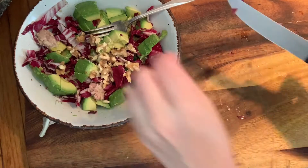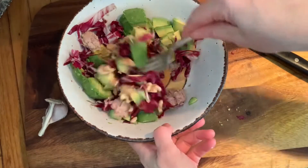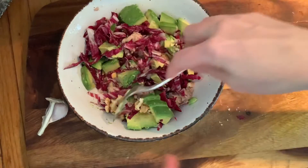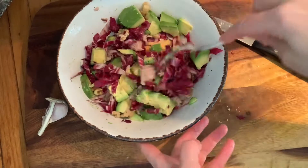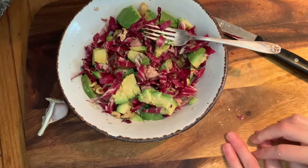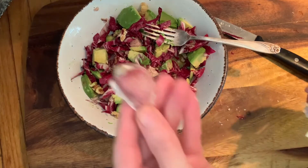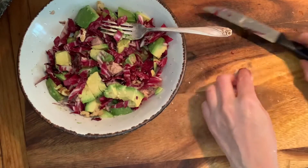That's it! You can also put a boiled egg in this for more protein, or use it instead of the tuna — in which case you'd add olive oil and salt, since you wouldn't have the oil that's in the tuna.